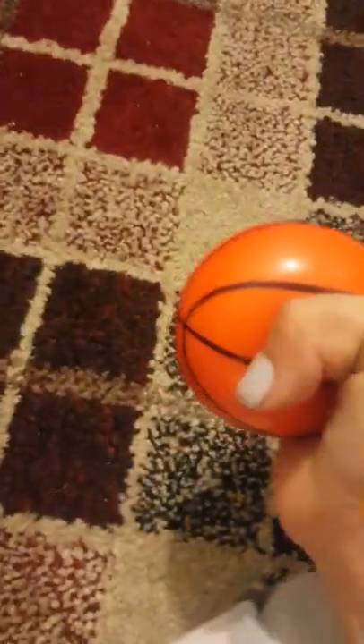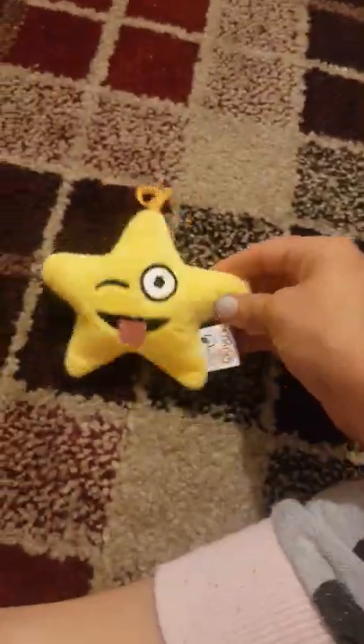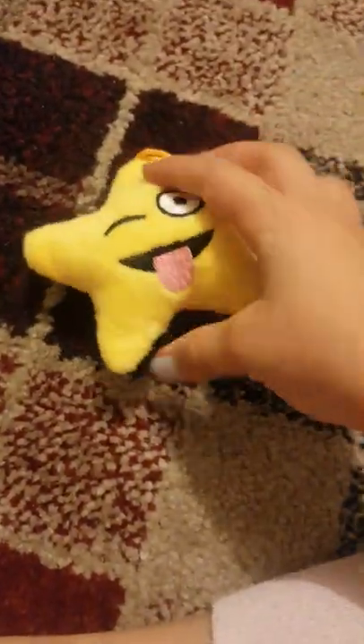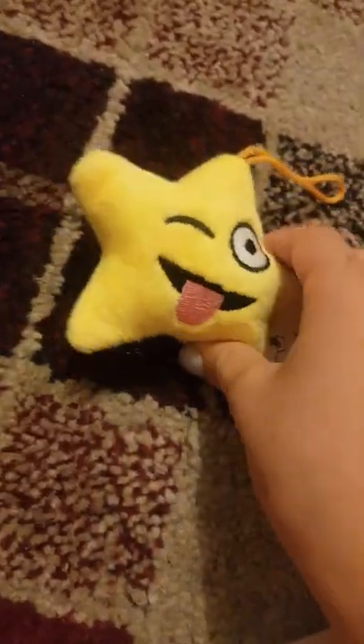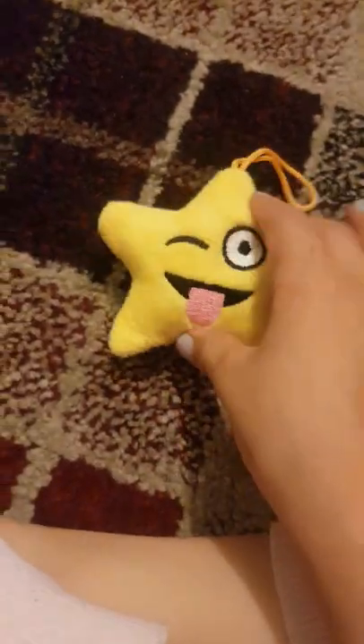This one is basically the same thing but it's hard to squish — it's like a fun squishy bouncy ball, but it doesn't bounce very well in here because I've got carpet. I also bought this star thing from the claw machine — it's not really a fidget, it's a star plushie. I might put it on my Christmas tree actually. And this one from the claw machine says 'hand wash only.'